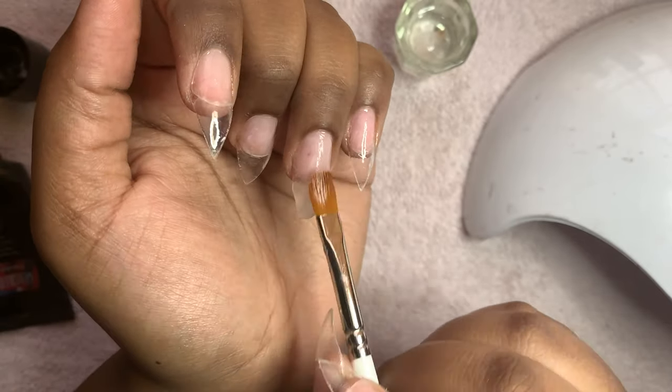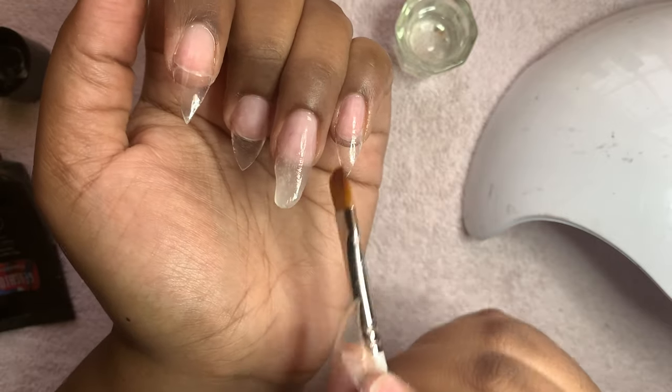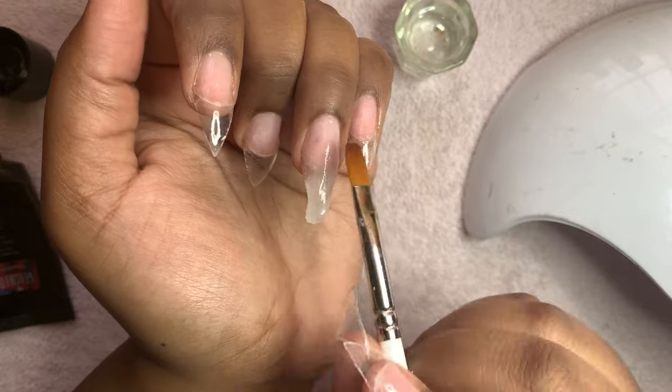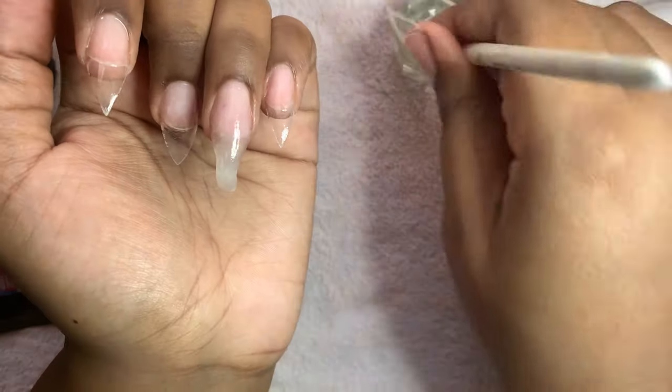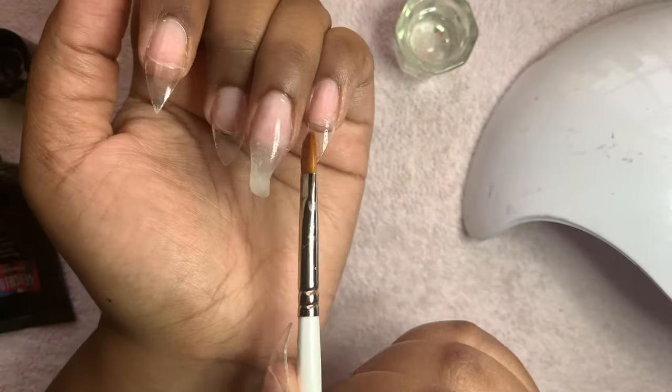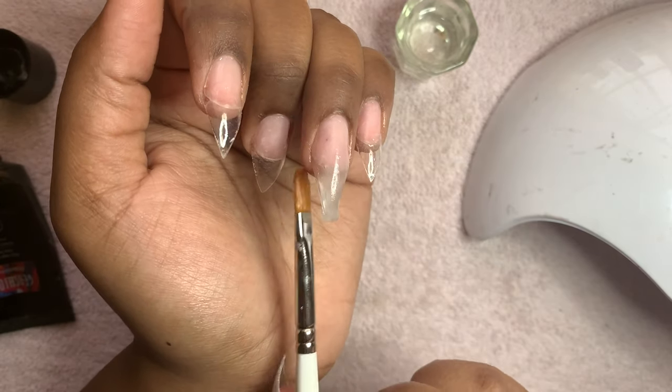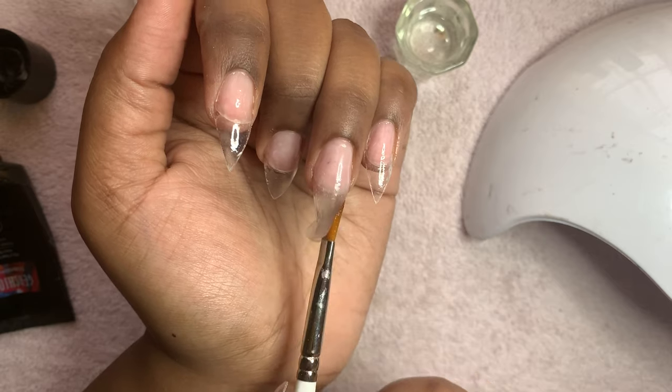Because it'll run into the cuticle area. Make sure you're pressing lightly and not too hard, because you don't want to drag it too hard down the nail. If you feel your brush getting dry, make sure you continue to dip it in the alcohol so you'll have enough slip to shape it to the right shape.